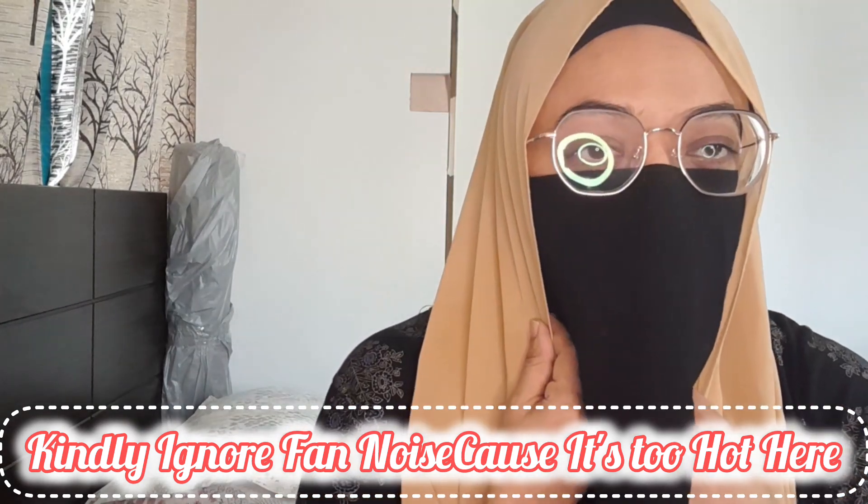Bismillahirrahmanirrahim, assalamualaikum, my YouTube family! Welcome back to my channel. I am going to make another video because you guys are liking my hijab videos so much. I am going to make all hijab videos, and inshallah I am going to continue making hijab videos because people love them. Alhamdulillah, I am so happy!